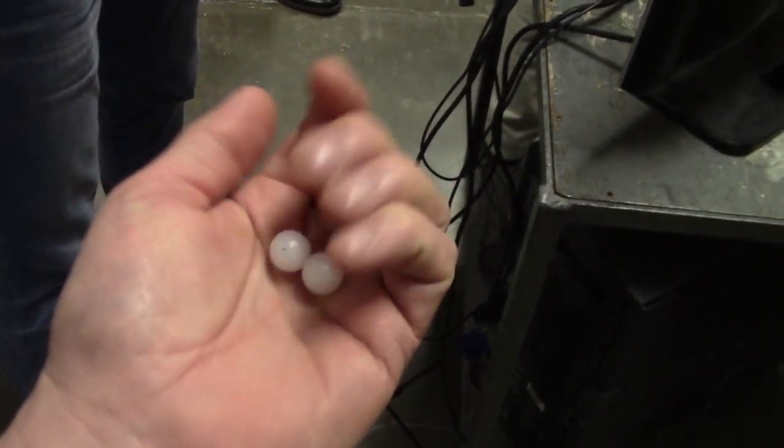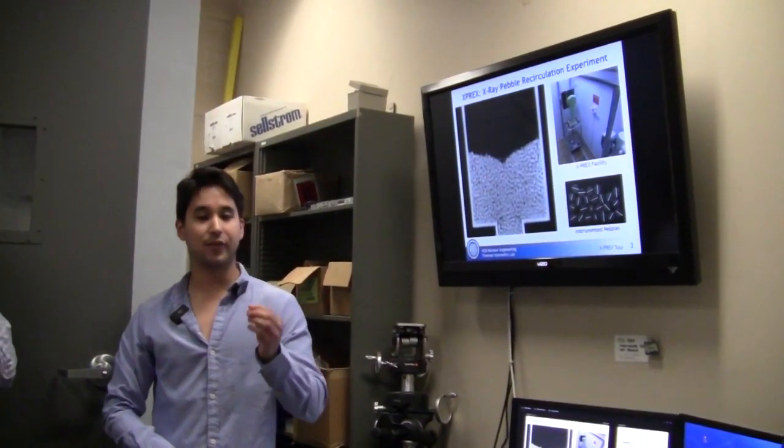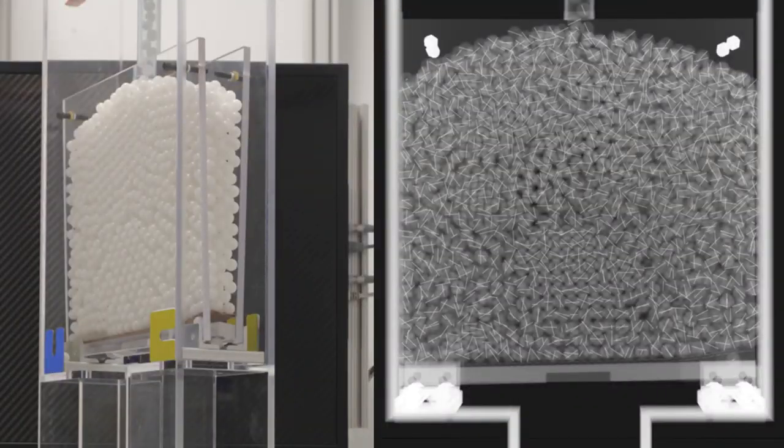We sourced polypropylene — tiny little pebbles — and they have a 13 thousandths of an inch tungsten wire through the center.